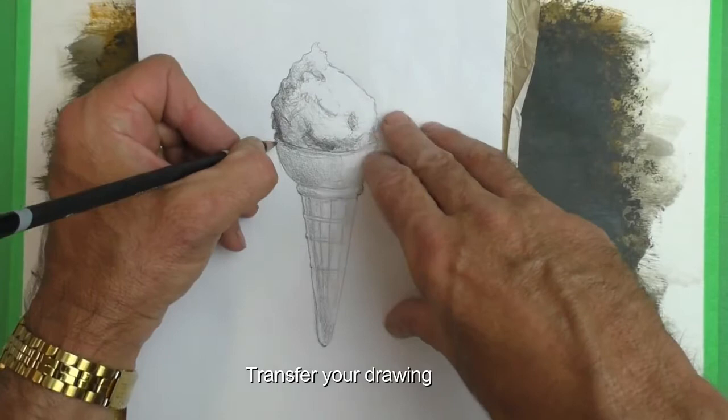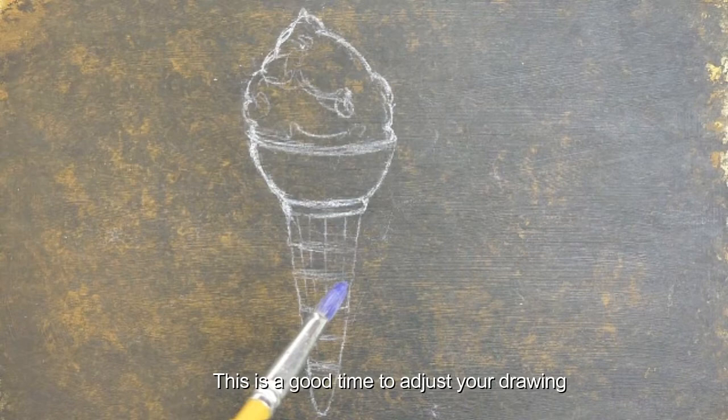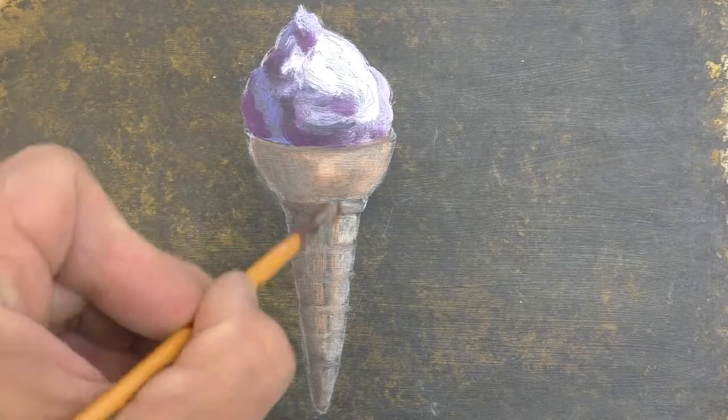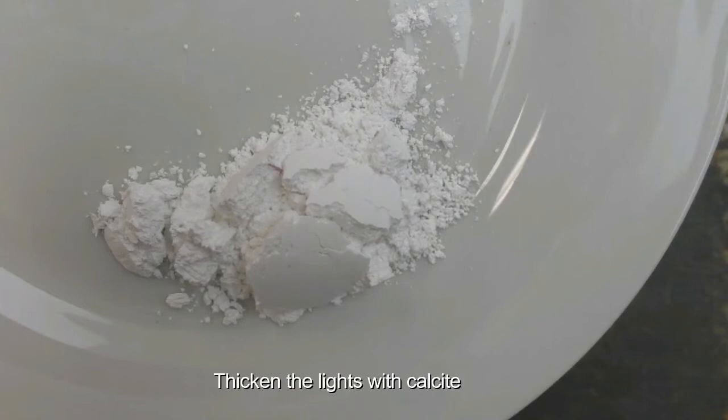When this is dry we want to transfer the work using carbon paper transfer paper, and you can adjust it at this point — you might want to rearrange some parts of the drawing to make it more balanced. Start painting it with relatively thin paint, and when you've got most of the object painted in, we can start adding calcite to thicken the light areas. We'll use a traditional approach of dark colors thin and light colors thick.